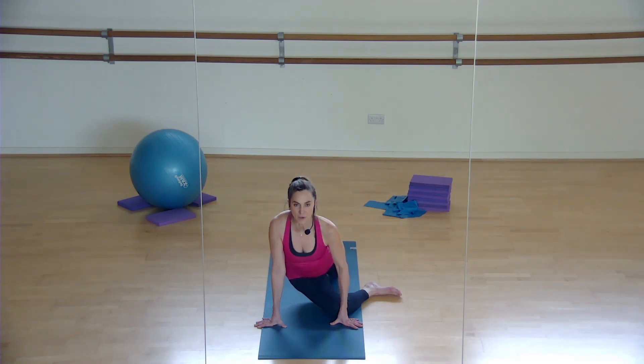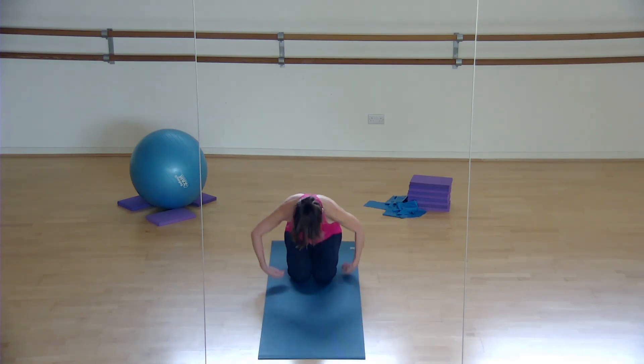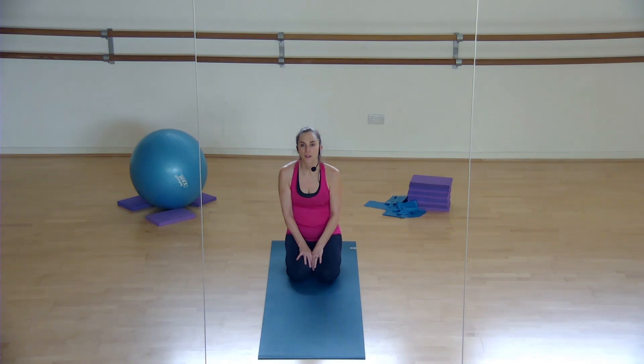We're going to finish off in a little child's pose. Sit back into your child's pose and you can stay on the floor - just hear my voice. Well done, that's another workout done! Don't forget to comment below and let us know you've done your workout. You've now completed all four sections, which means when you go on to number five you can do the whole thing together. Well done, you're doing really brilliantly.